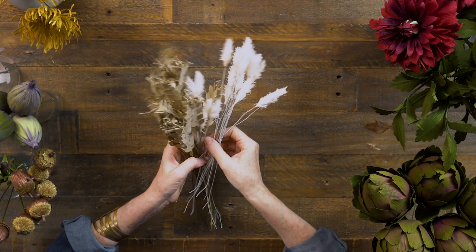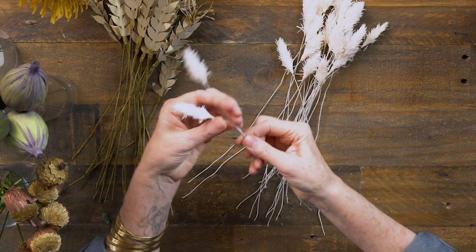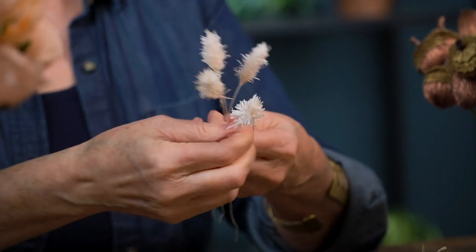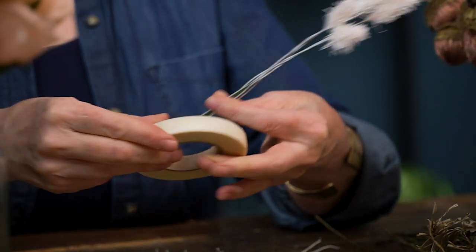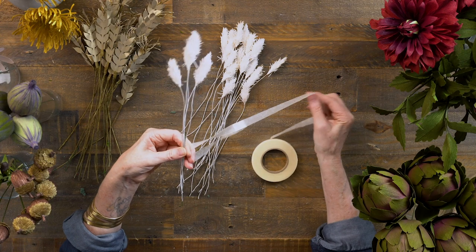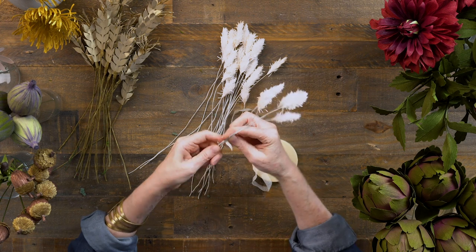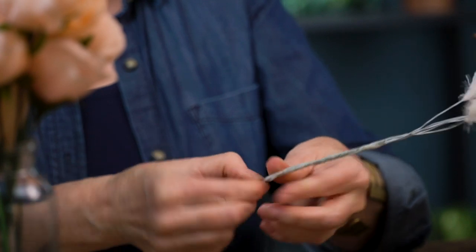Now let me show you how to prepare the wheat and bunny tail. They're both on a really fine 24 gauge white wire, and when I try to place that into foam it bends and just won't go through - it's too stiff. So I'm going to pull these apart and gather three to five - I like odd numbers - stagger them so they're not all at the same level, then add a heavy wire at the base and tape that on. Make sure your wire at the bottom sticks out beyond all the other wires so it goes right into the foam.